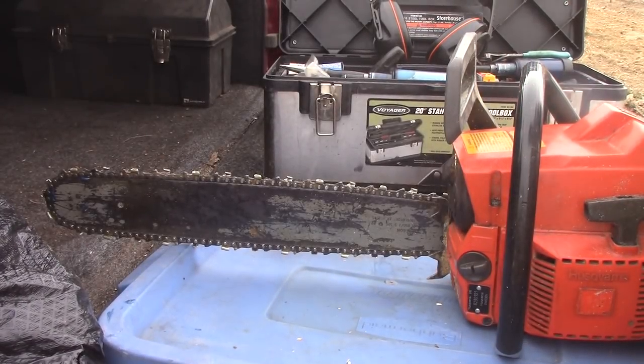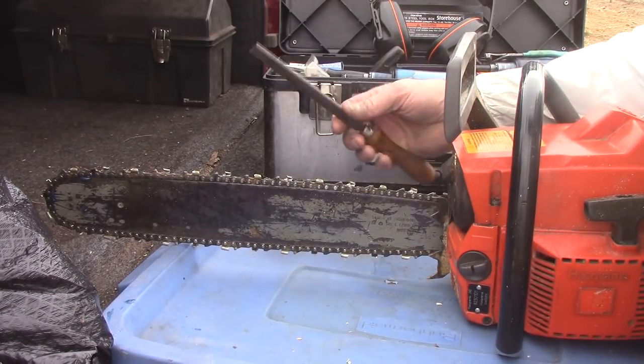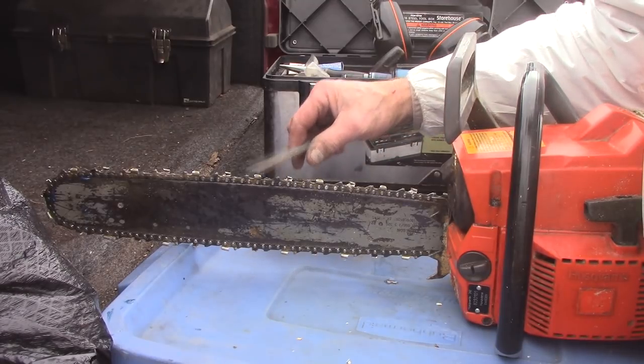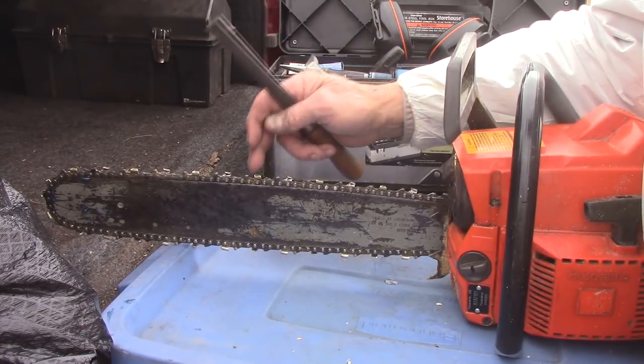This saw was cutting pretty well yesterday but I fine-tuned it a little bit last night. I took my flat file and knocked down these rakes a little bit, and that allows the chain to go deeper in the wood — get a bigger bite with the tooth.